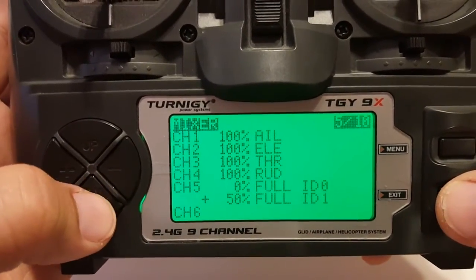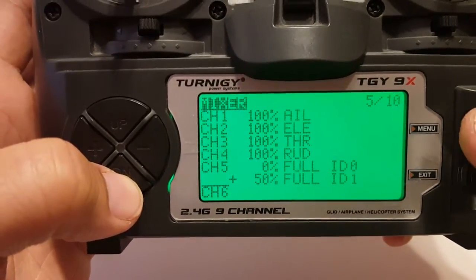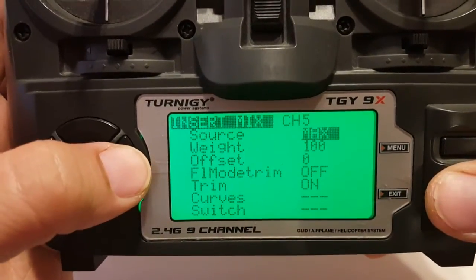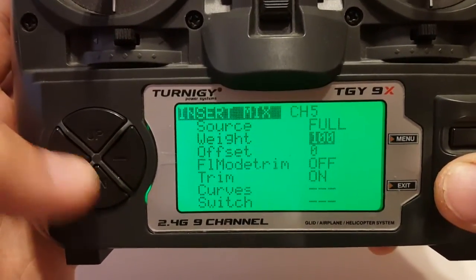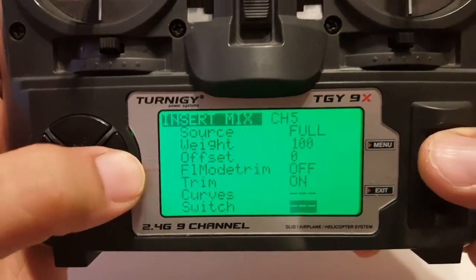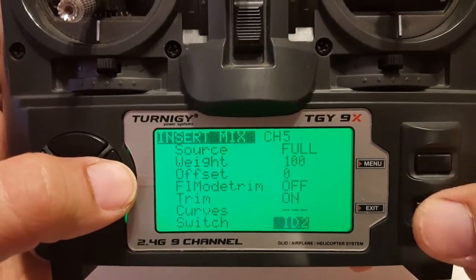So top is 0, middle is 50. Now we'll put in the last position with a long press on menu. Full. The last position is 100, and the switch is ID 2. Exit.